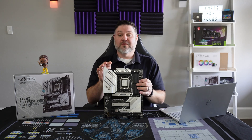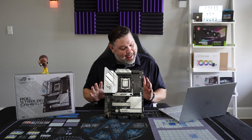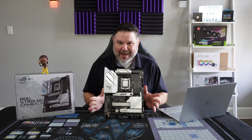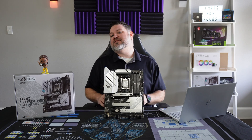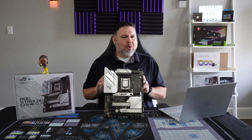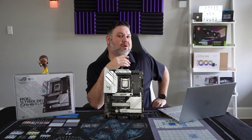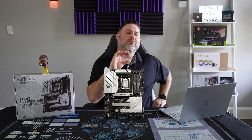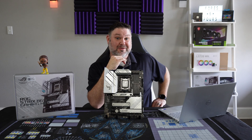The board offers 4-DIMM DDR5 support, as all AMD 7000 series motherboards must, rated at 6400 MT/s. With the sweet spot for AMD 7000 series chips being right at 6000 MT/s, this more than meets your needs for daily usage.